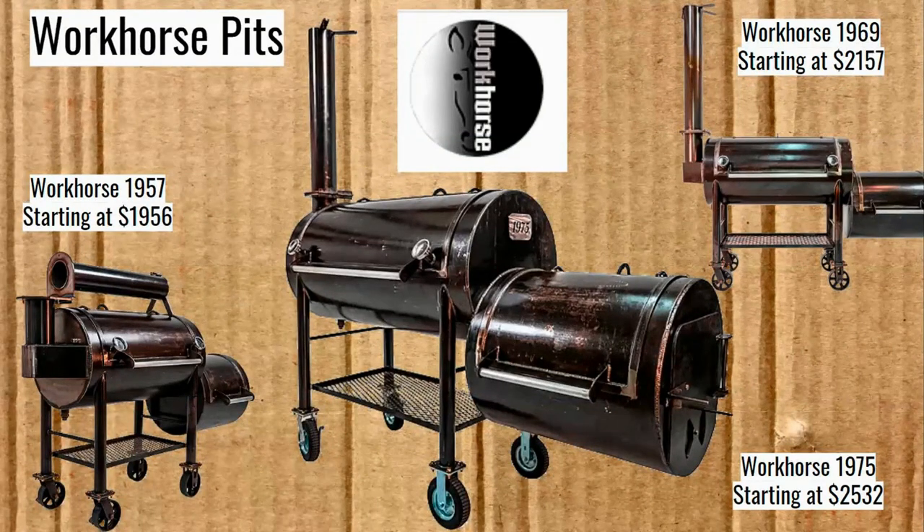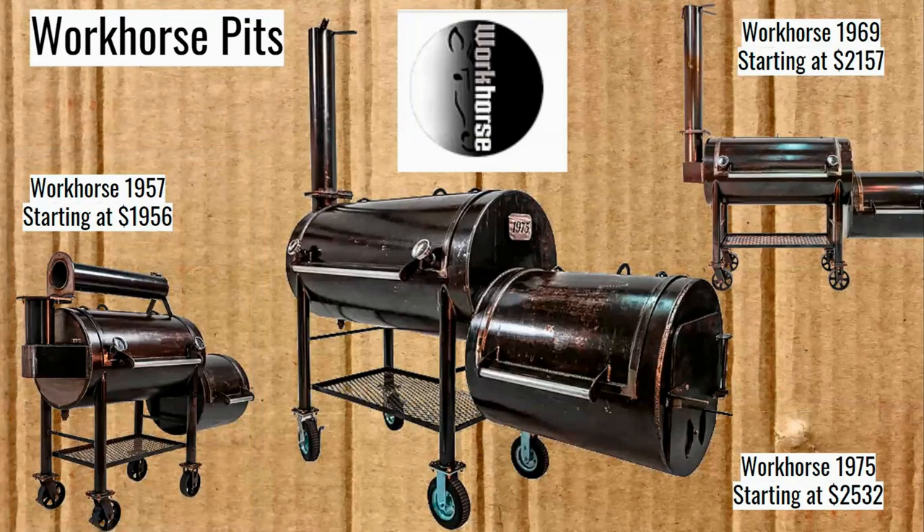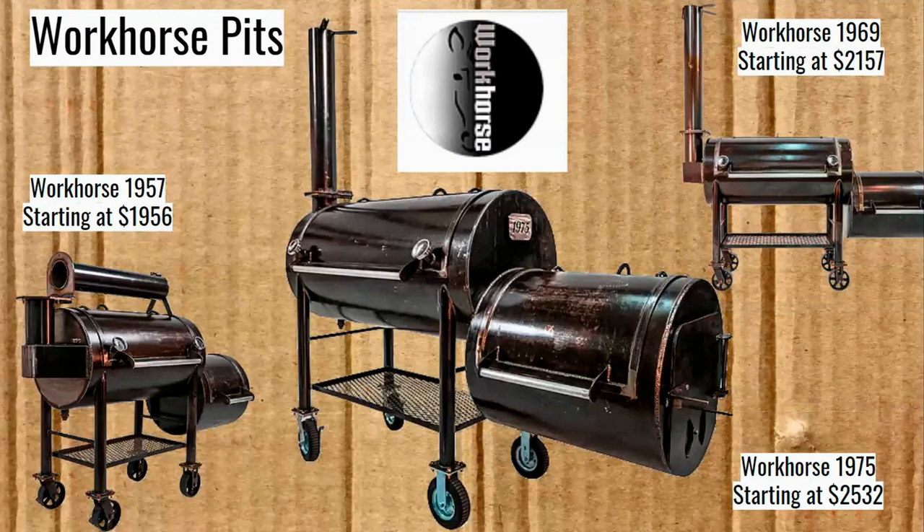Now we're going on to the Workhorse Pits. They have a very similar design in some ways to that Mill Scale, with a few notable differences. We have the 1957 which costs $1,956 — part of me just wants them to add one more dollar so it's $1,957. Then the 1969 at $2,157, and the Workhorse 1975, which starts at $2,532.